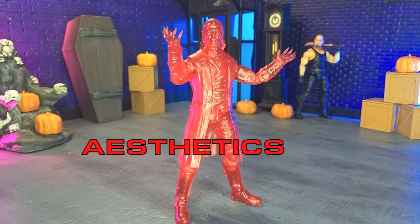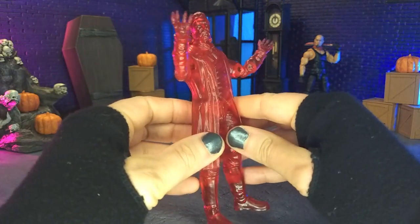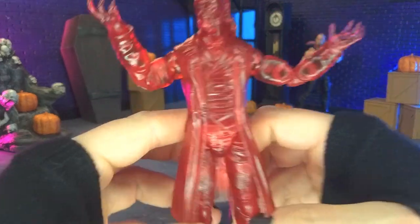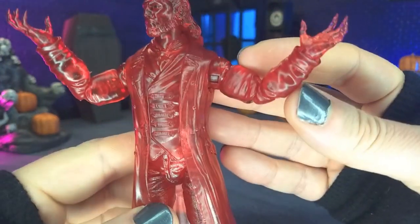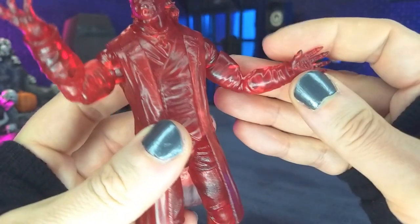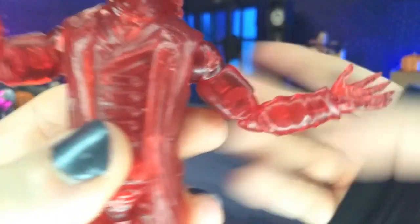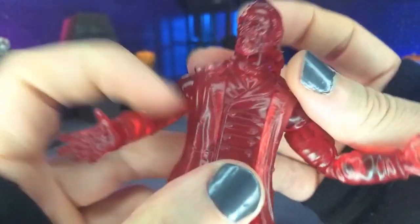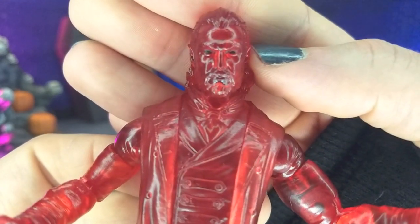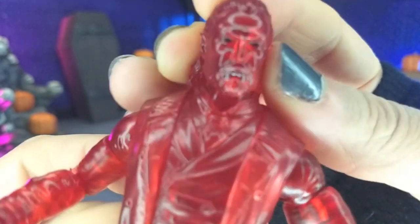Aesthetically speaking, this figure looks absolutely wonderful. Color-wise, it is just purely translucent red plastic, and that's why I wanted it. I mean, it's awesome that it's Dracula, but it's just beautiful — delicious-looking translucent red plastic, beautifully done all around, no bubbles or anything like that. Obviously you can see the joints, but that's just translucent figures. The one bit of paint is the eyes, so we get those blacked-out eyes, and it works.